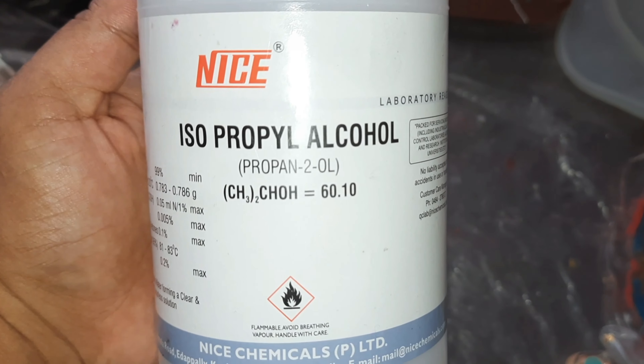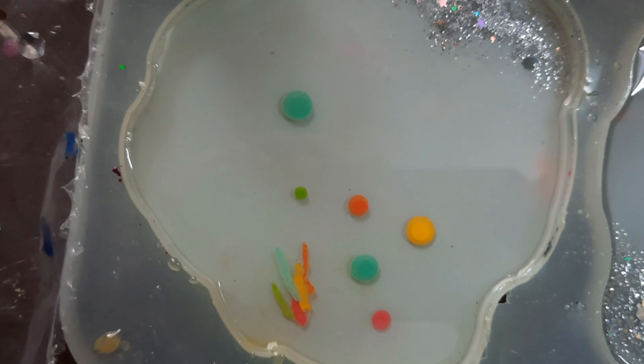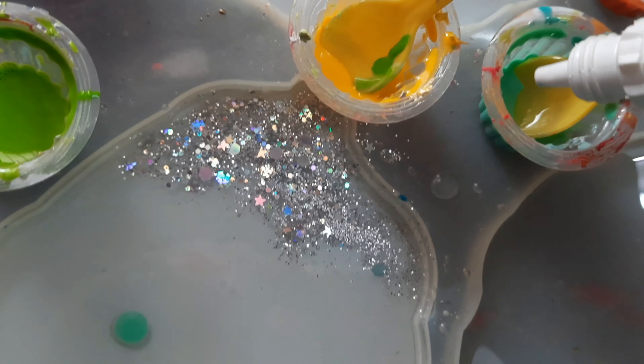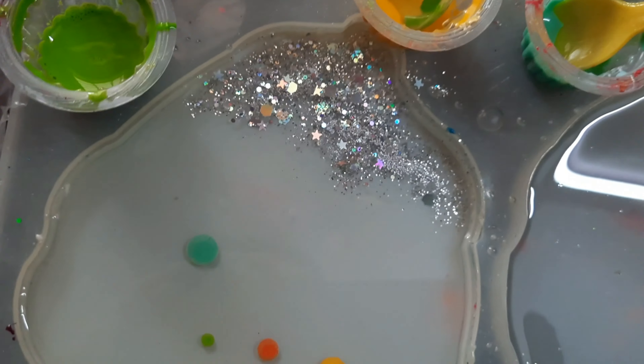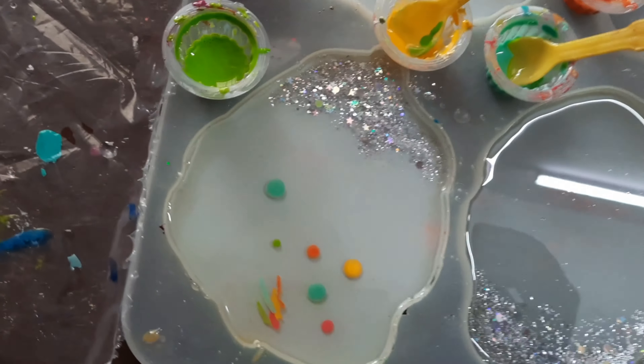This is isopropyl alcohol. I have added the isopropyl alcohol to a droplet bottle and then I have added around 5 to 6 drops of isopropyl alcohol to each of the pigments.